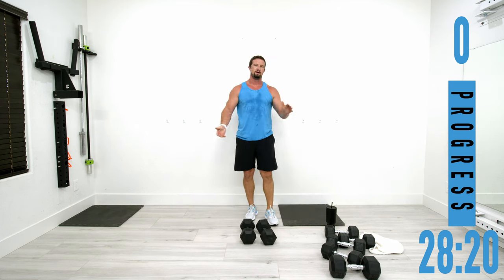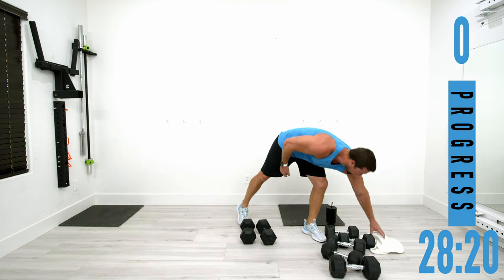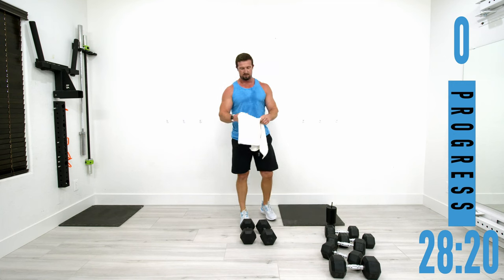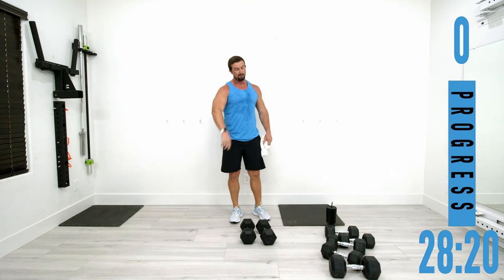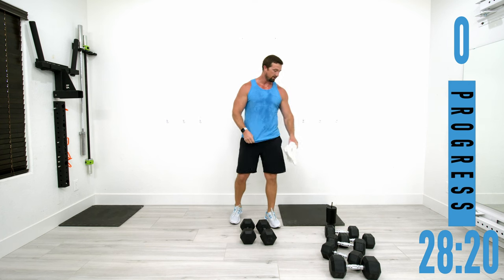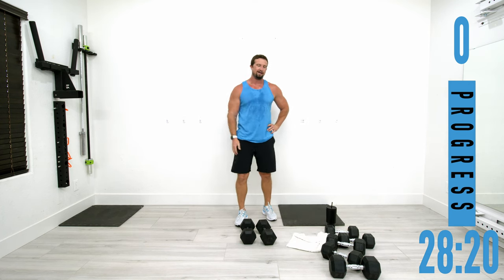I can barely clap — that's what we're talking about right there. Way to push it through that workout. Now it's time to go check out your arms in the mirror — enjoy it.